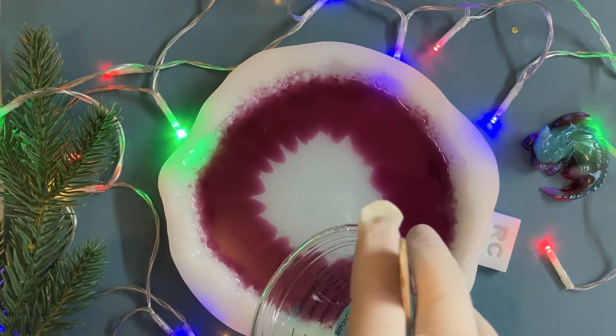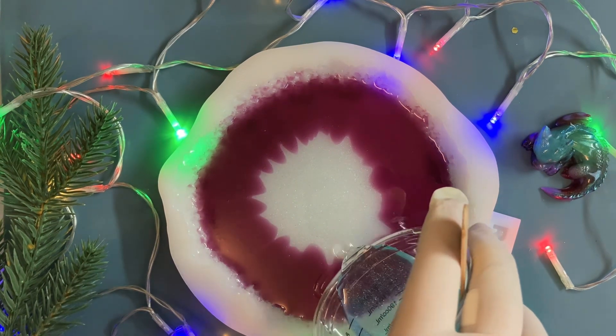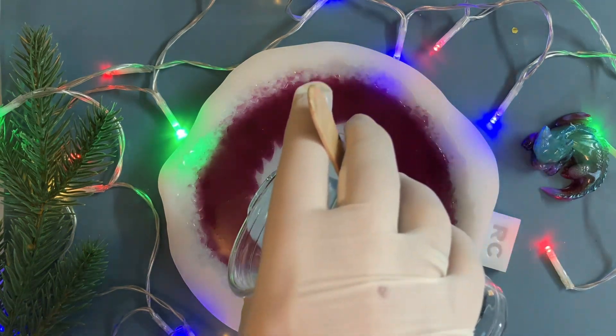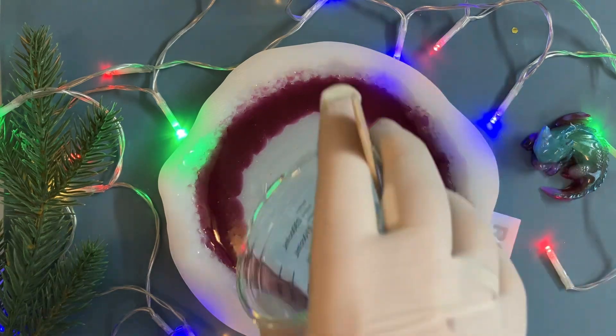And now I pour my transparent resin against the edge of my color, all around, to push the color. Not too much - just a little bit.